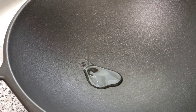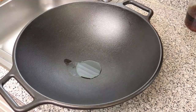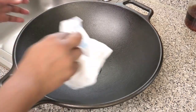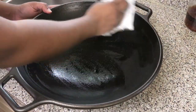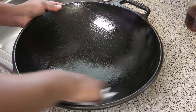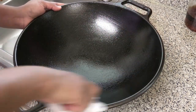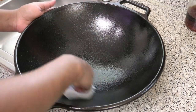I'm going to add a little bit of oil to the wok. This is how you season it, or you're going to keep it from rusting. I'm using a paper towel and just rubbing this oil all over the cast iron wok, doing the handles too, because I really don't want anything to rust.